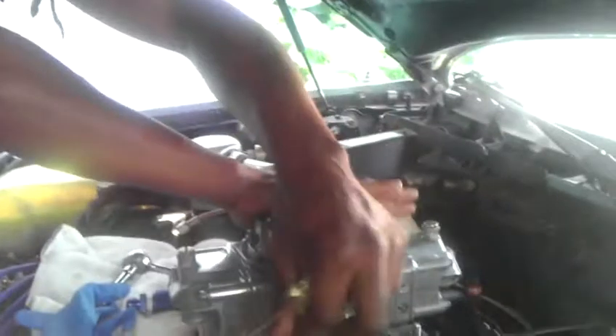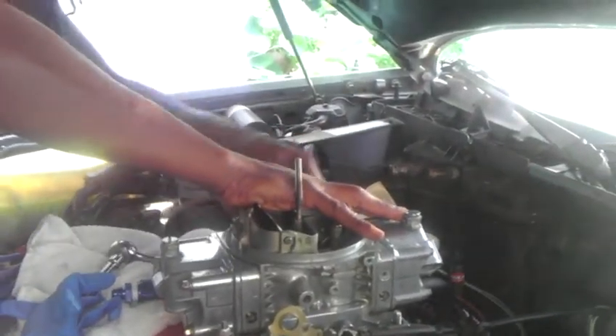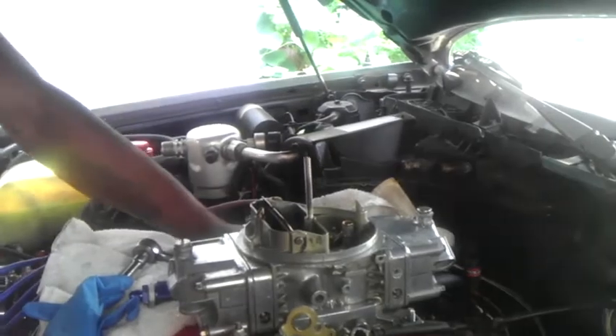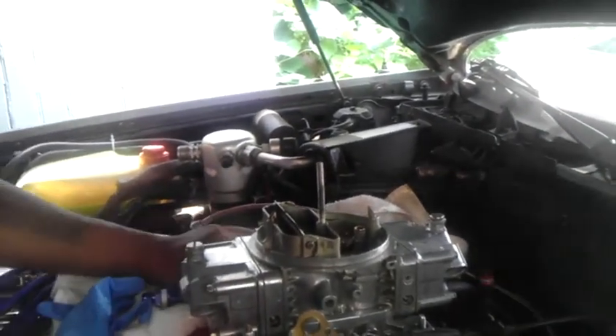I don't know because it wasn't squirting fuel when I do this — nothing comes out. But the back one on this side, passenger side. Just getting this washer out of here. Four washers, four washers, they all look the same.